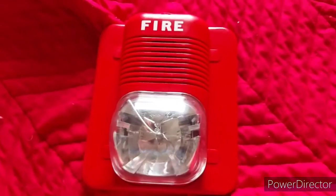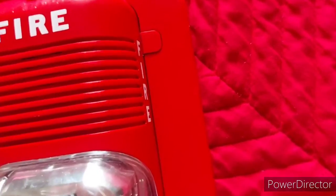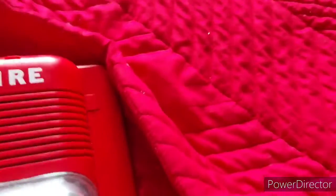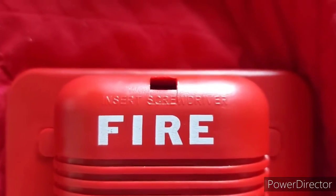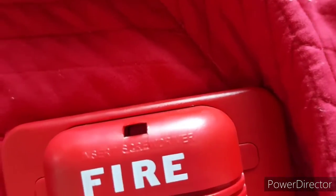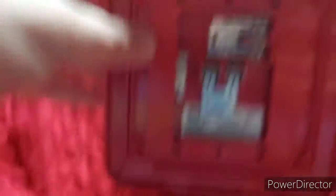The next one is a System Sensor SpectrAlert Classic — I have been wanting one of these. I'm so glad I have one now. I think this one is multi-candela. I had to insert a screwdriver through that hole right here, but I'm having difficulties. Yeah, I'm pretty sure this one is multi-candela.